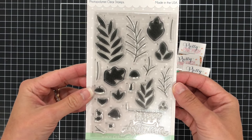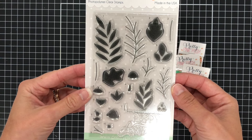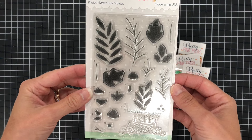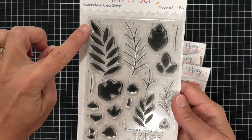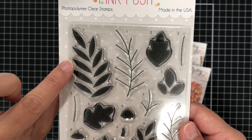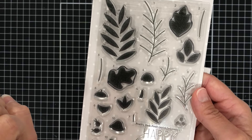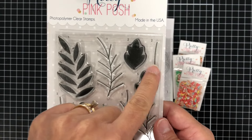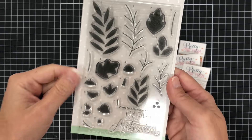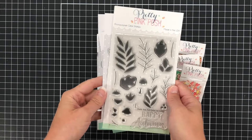This next stamp set is called Solid Fall Foliage. This set consists of different styles of fall leaves. You not only have the leaf shape but you also have the inside stem, and the numbers show you which stamps go together — so you have the leaves and the stem for each number. You can actually stamp these in different color inks, so if you wanted to use green for the leaves and then maybe a brown for the stem, you can do that because they are different stamps.